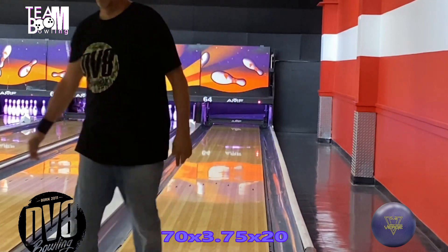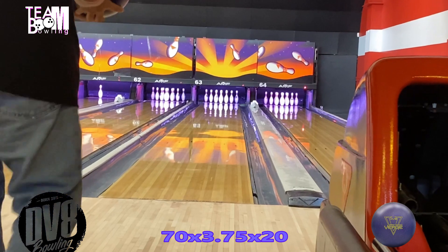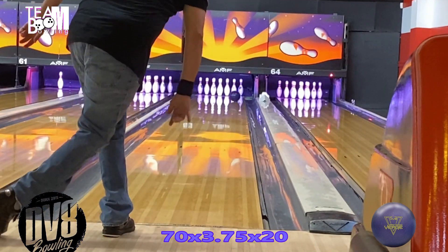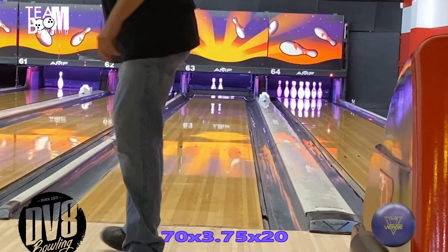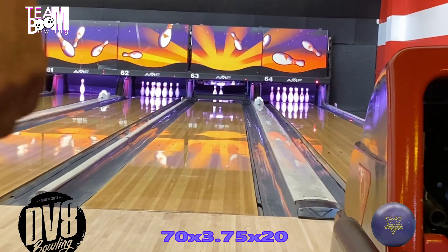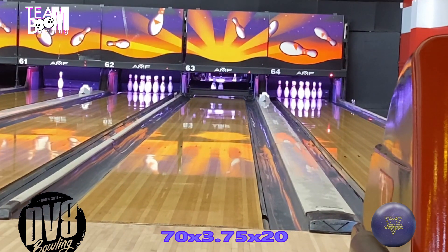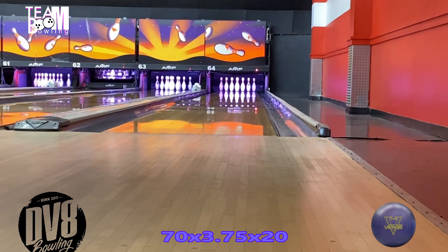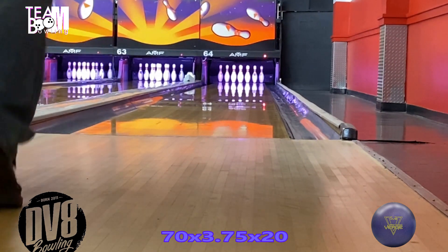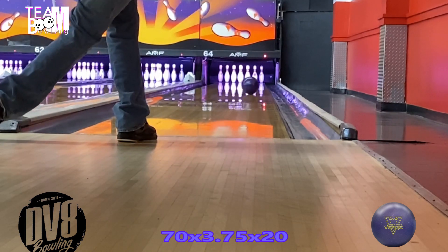The specs on the Damn Good Verge Solid — which is really what this video is based on — are an RG of 2.467 and a fairly low differential of 0.037. I still say that's on the low end of a medium differential. I drilled both of these exactly the same: 70 by 3¾ by 20.